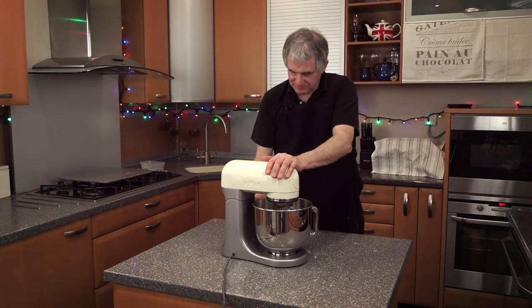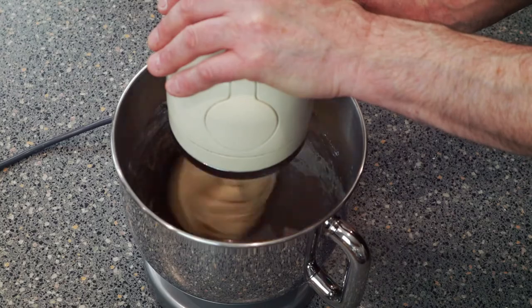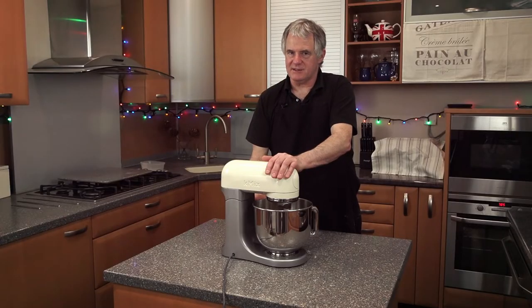Do intervals of one minute on, one minute off if you find your machine is overheating. Gradually build up to the speed.